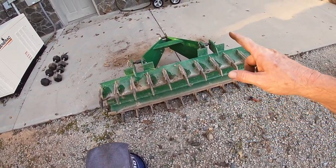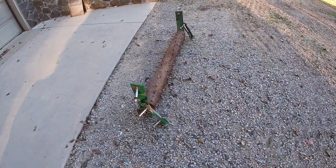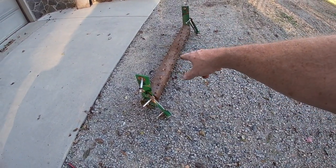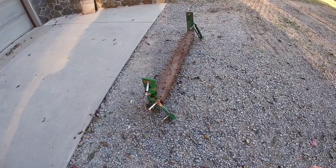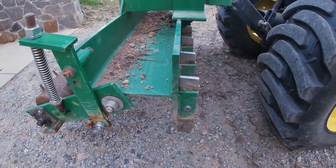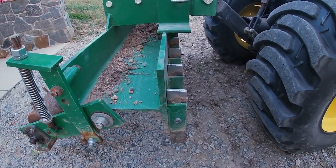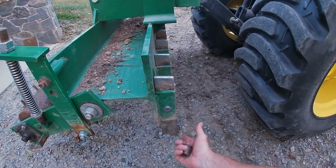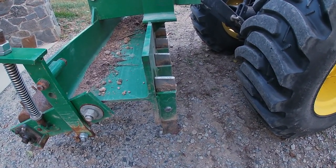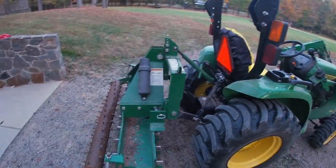Anyway, I'm going to get this back up on its feet, go get the tractor, and get back to where we started — get this reinstalled on the back of the pulverizer so it's a fully working pulverizer like it's supposed to be. Man, I couldn't believe how bad this had gotten, and I'm really glad I caught it and was able to spin these around.